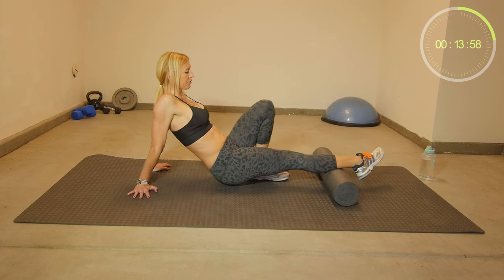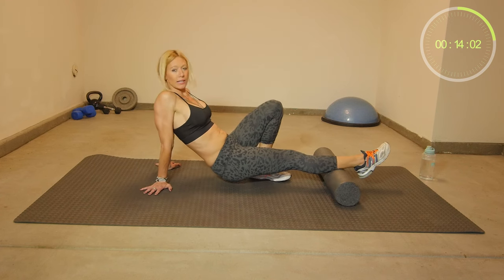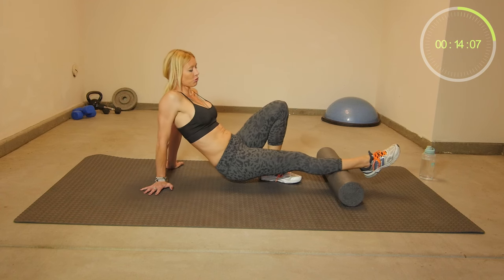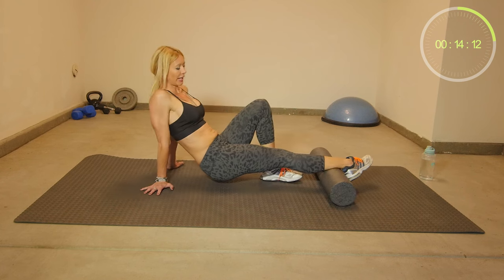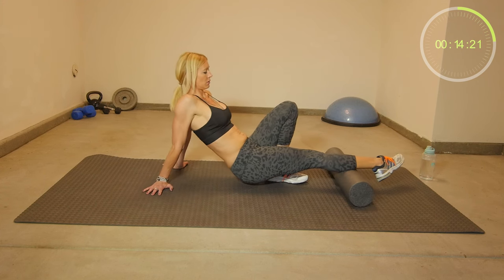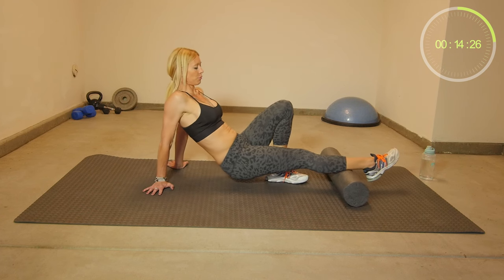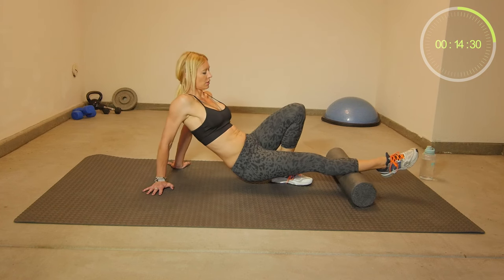If you work out a lot, if you run a lot, if you do a lot of jumping, sprinting, or hip workouts, you most likely have some tender spots. It's important to release those muscle tensions to prevent injuries. If you don't take care of these tight spots and your muscles are too short, you can easily injure yourself — pull a muscle — and that's not what we want. So make sure you have proper flexibility and proper biomechanics.